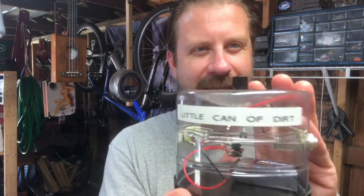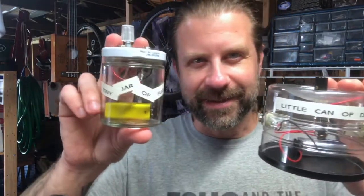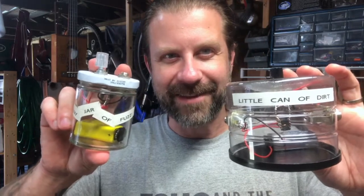Hey guys, it's the next morning and I wanted a quick follow-up. Last night after I made the video I was taking everything apart and the cheese box ripped when I unplugged the jack — it's clearly not heavy enough. This morning while making coffee I spotted a little plastic can in the recycle bin and grabbed it. It's perfect. So now we have the little can of dirt — you can see the circuit through it, the jacks, and the pot on top. It fits nicely alongside the tiny jar of fuzz; they're friends.